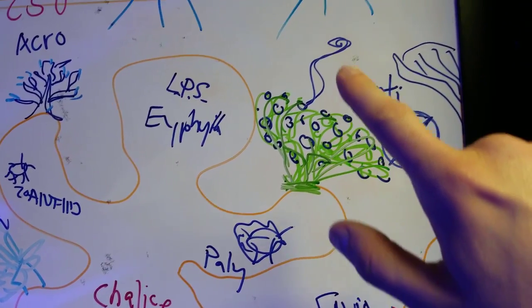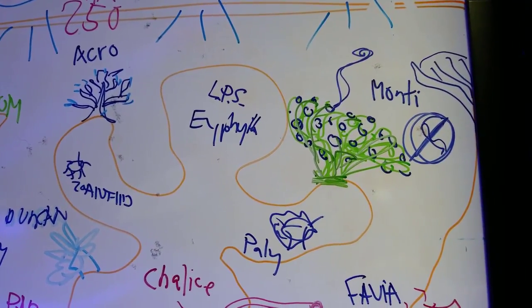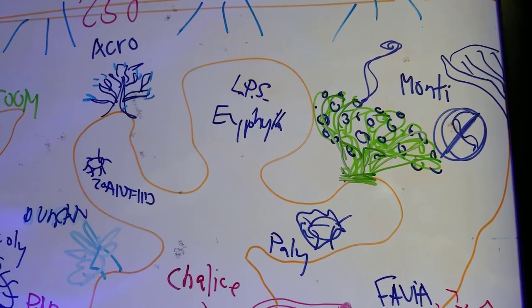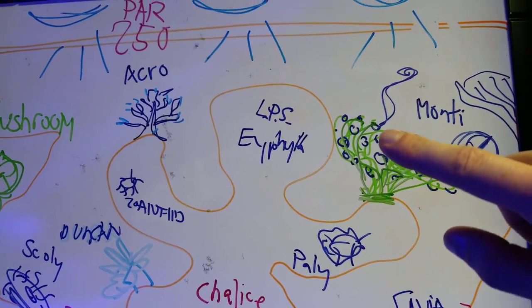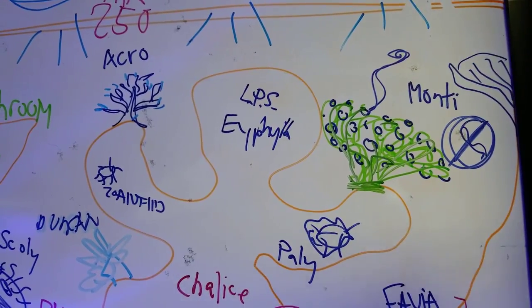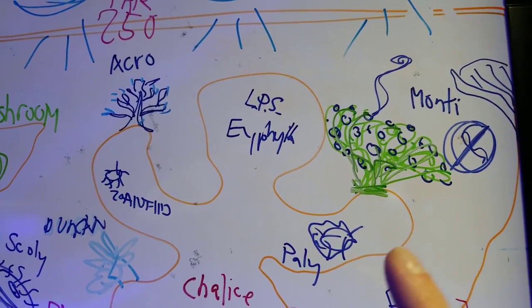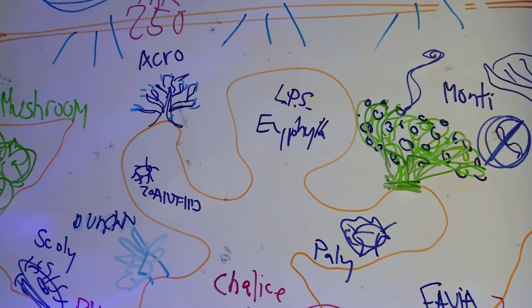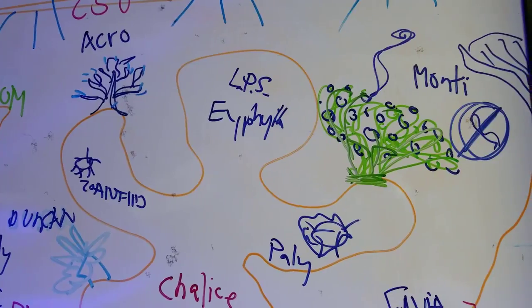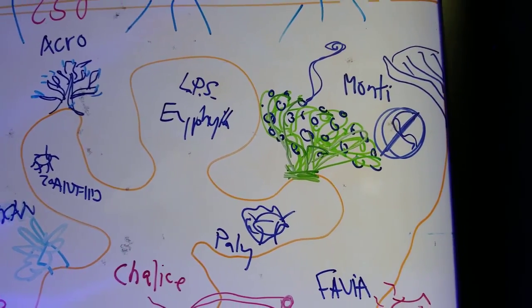This ugly-looking thing over here is my frogspawn, and this thing is a sweeper tentacle. You won't always see this, but some people whose frogspawns or euphelia are happy in their tank will see a little tentacle with a little stinger on the end that will start to swing off. That happens sometimes — you can snip it off. When you're placing LPS corals and euphelia that give off a lot of tentacles, you need to place them accordingly.